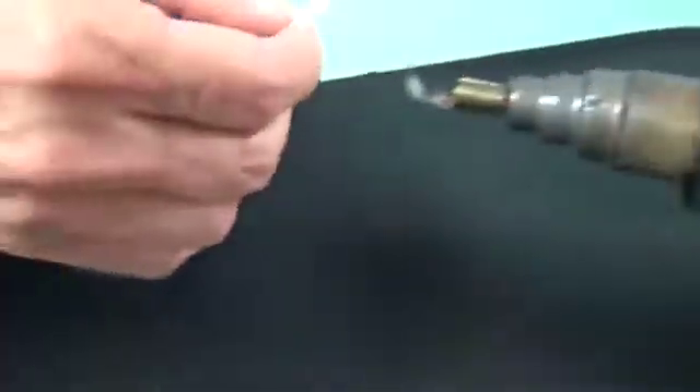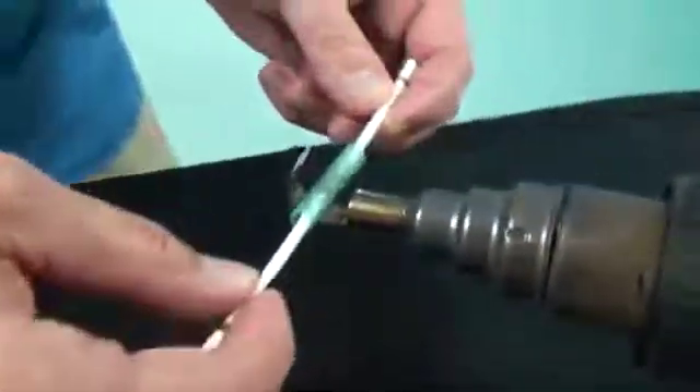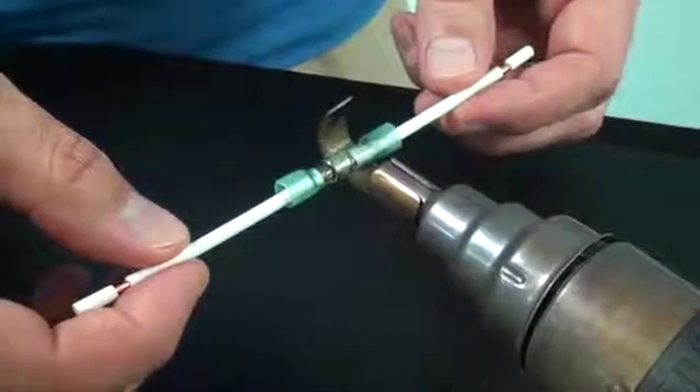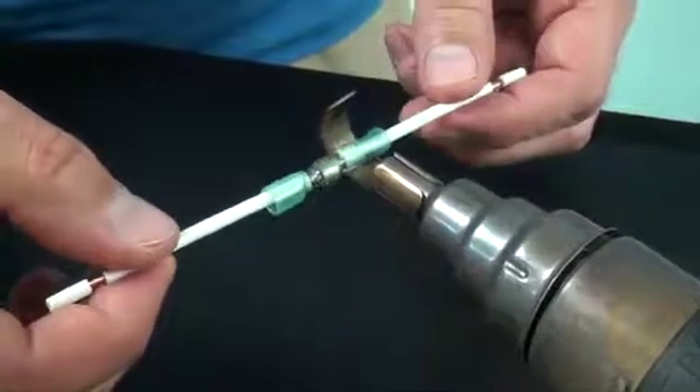Place the connector over the intermingled wire so that the solder sleeve is directly over the stripped wires before heating. When recovering the tubing, start by focusing the heat at the middle of the connector and move the heat to one end. You want to make sure any air under the tubing is forced out. Repeat on the other side.